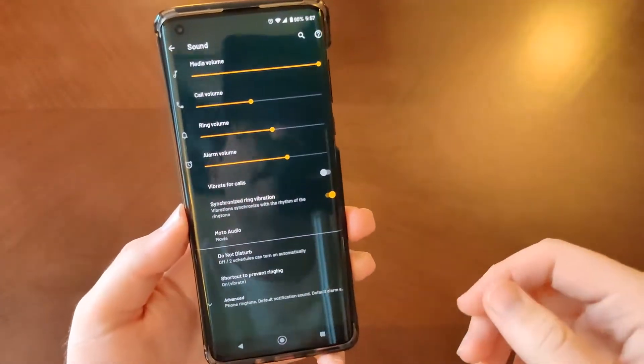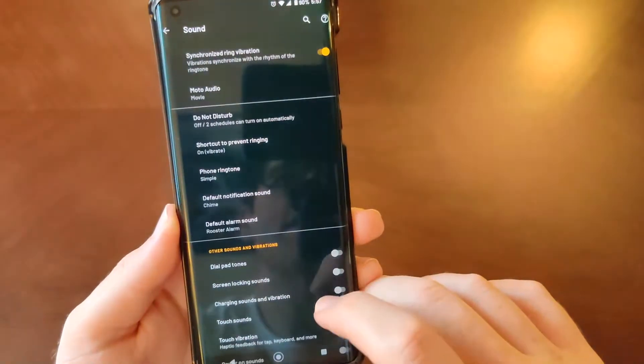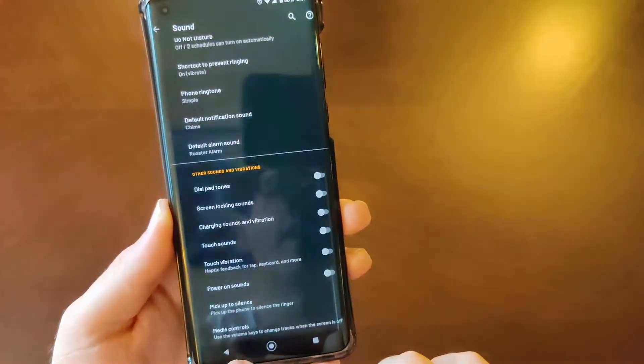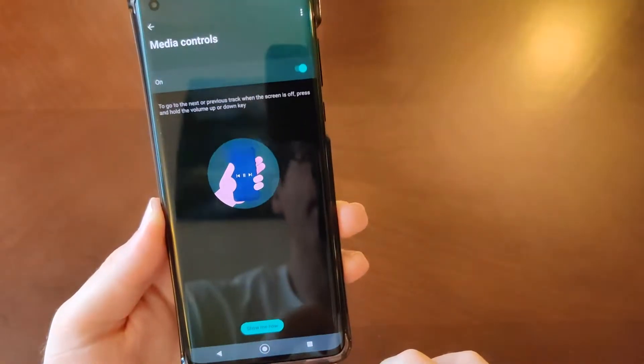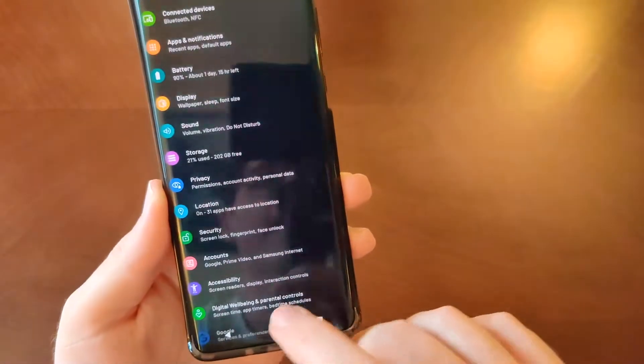The audio settings are also really good on this phone. If I go to advanced, these are your pretty standard things, but you do have your media controls there, which is nice.